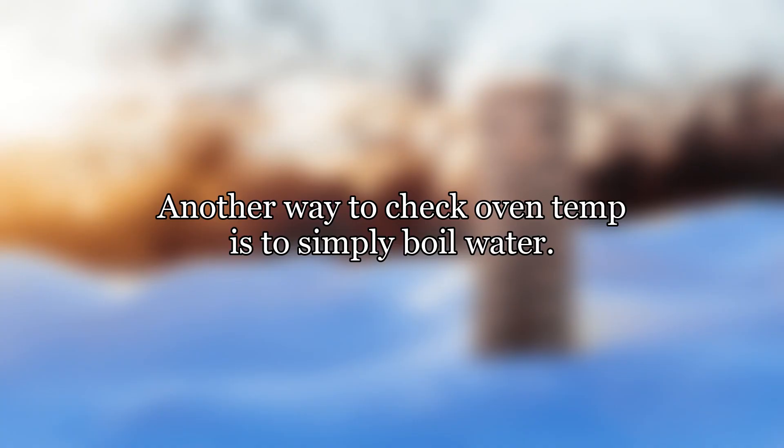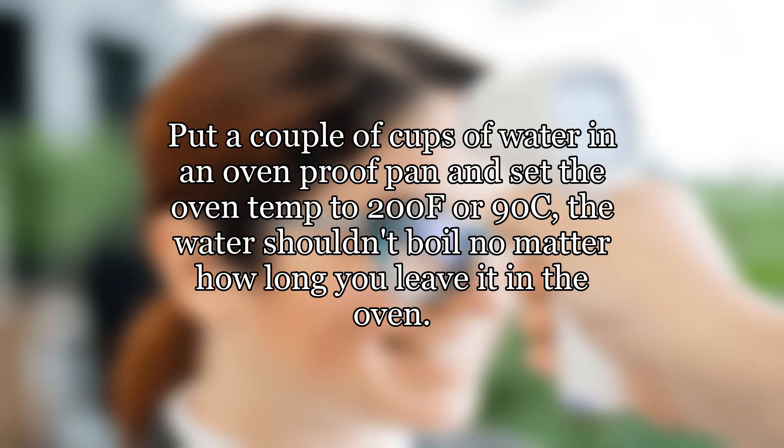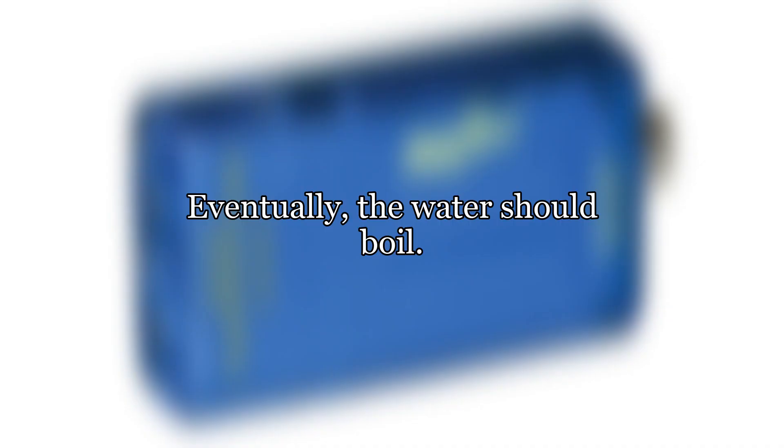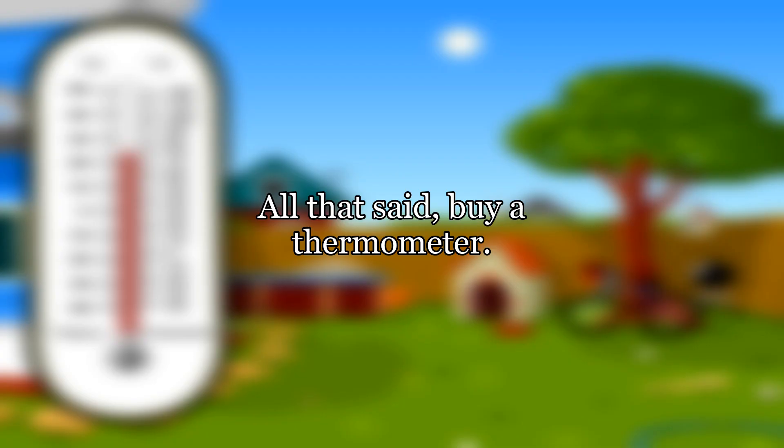Another way to check oven temp is to simply boil water. Put a couple of cups of water in an ovenproof pan and set the oven temp to 200°F (90°C) — the water shouldn't boil no matter how long you leave it in the oven. Set the temp to 225°F (110°C) and eventually the water should boil. All that said, buy a thermometer.